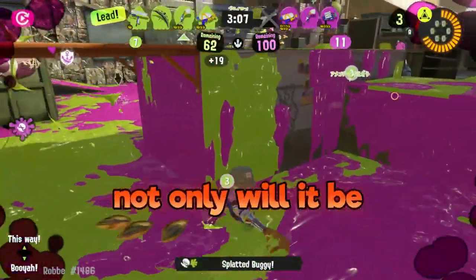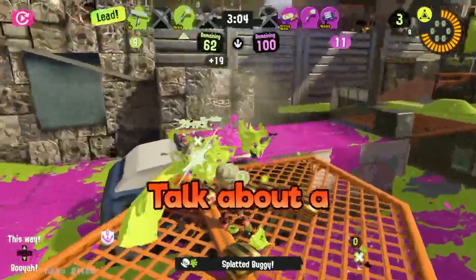If you use your special, not only will it be super handy, but you will instantly fill up your tank for free. Talk about a great deal!